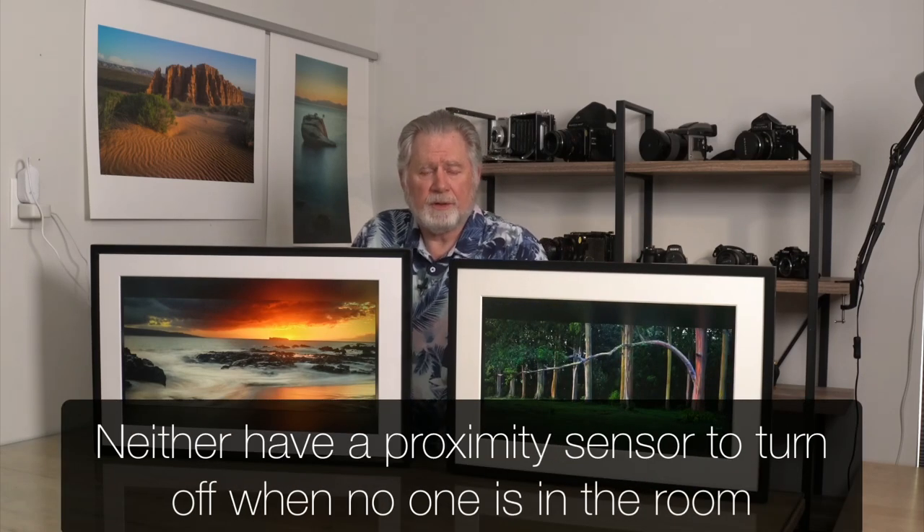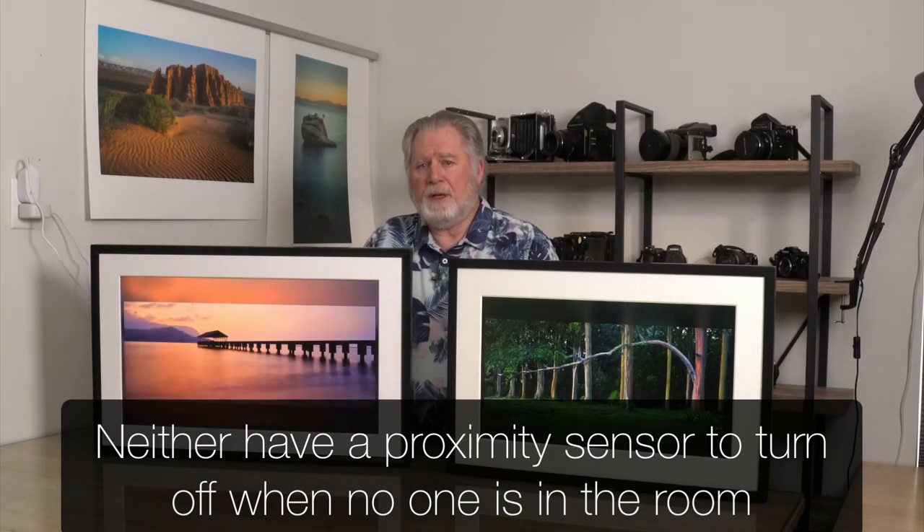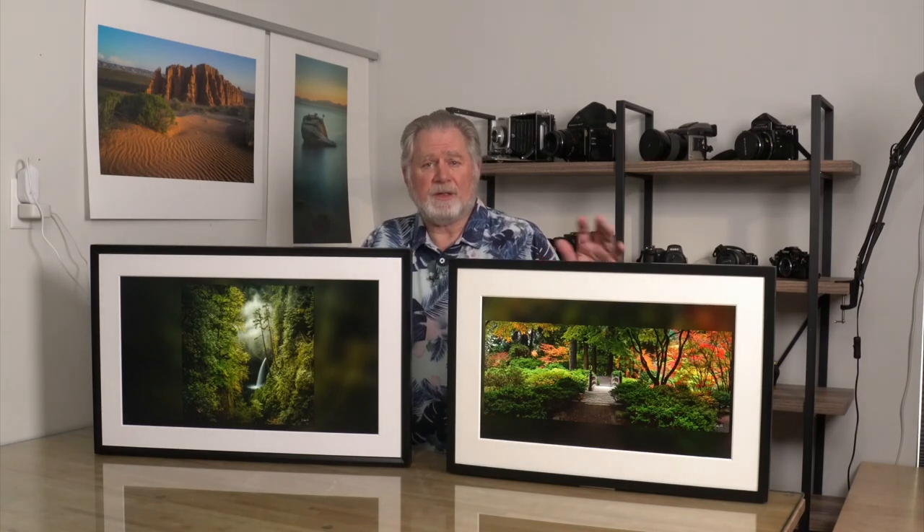They both have an automatic light-adjusting feature, so if you have a room where the light is constantly changing they'll brighten or darken. In my case they're going to be in a family room — sometimes you're watching TV and you'd probably want them to dim quite a bit, and in the daytime there's quite a bit of sunlight. These were really hard to get balanced for the video. They don't look nearly as good on video as they do in person, but I think that would be expected — there's really no way I can show that.